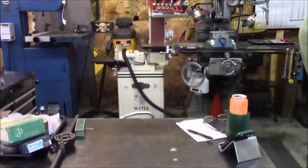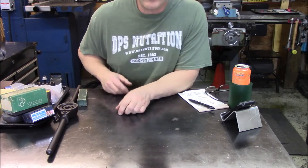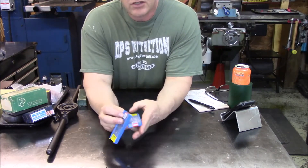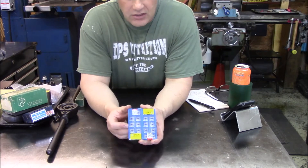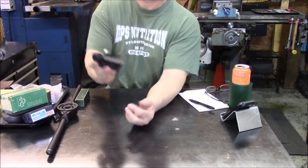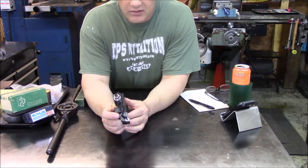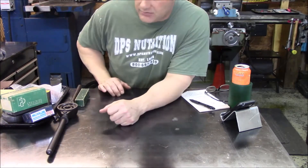First off, some eBay stuff. I picked up some inserts for aluminum turning — I do a fair amount of aluminum cutting on the lathe and mill. These are CNMG 432s, one of my favorite go-to inserts, but these are specific aluminum-cutting inserts. I also picked up another tool holder from Shars so it's dedicated for aluminum only — I don't have to swap inserts.